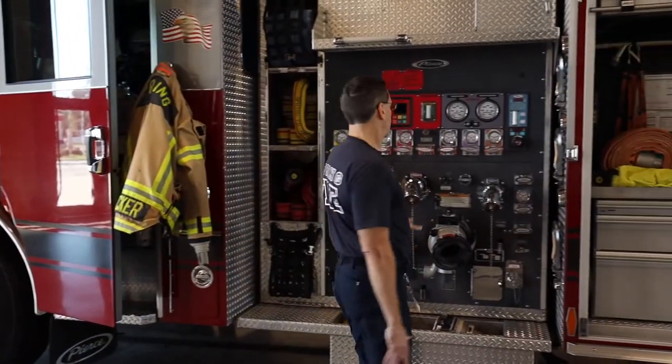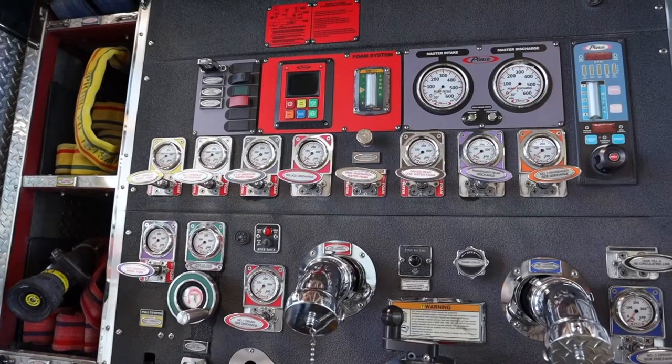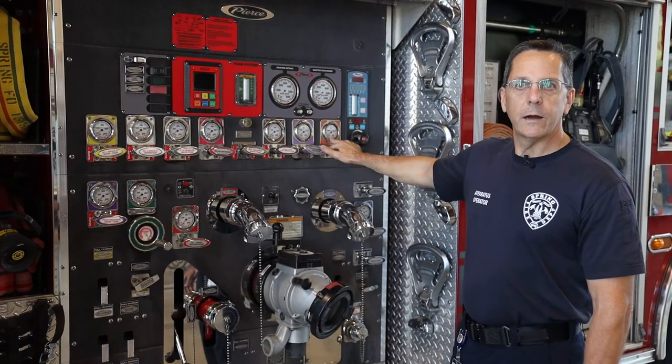This is our pump panel. This controls how much water we get out of the truck. This truck holds 750 gallons of water, and this is the pump panel that controls where all that water goes and how fast it comes out of the truck.